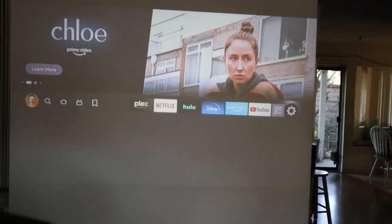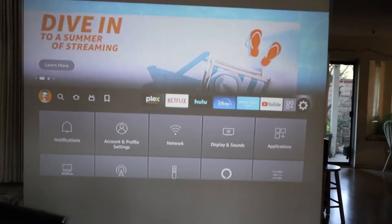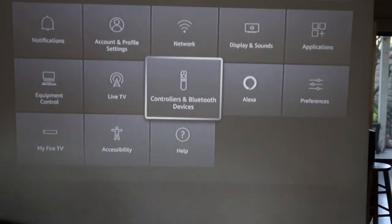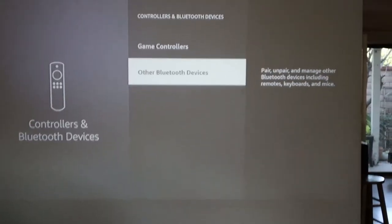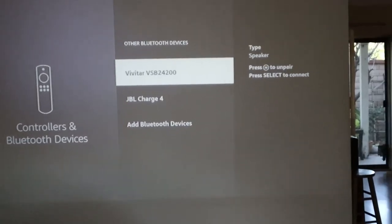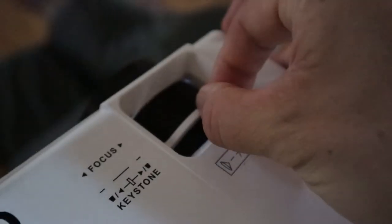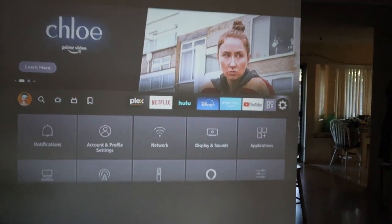Here I have fired up the Fire Stick. I'm going to show you how to hook up your Bluetooth to your Fire Stick. Go to the option menu, then control and Bluetooth devices, click on other Bluetooth devices, and then add Bluetooth devices. Use the focus knob to focus the picture, and the keystone knob on the bottom will adjust the angle of the picture.